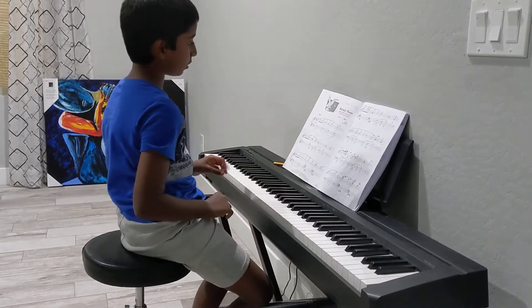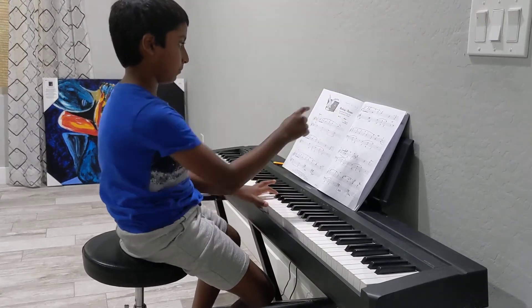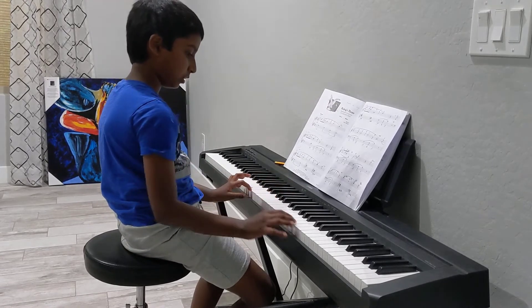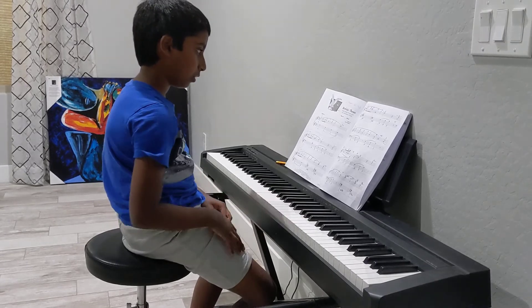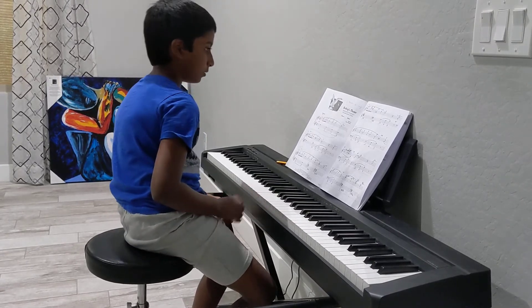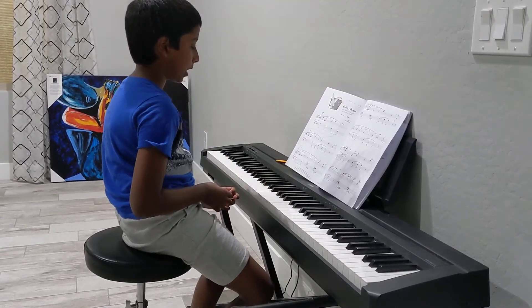So, the left hand is on the right hand side, which means until measure 15 it's from middle C — basically about one octave C range — and this is from the Level 5 popular book.